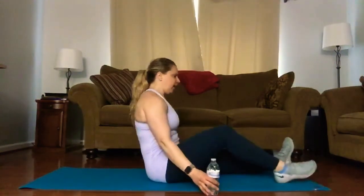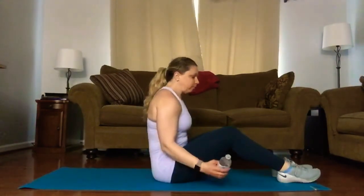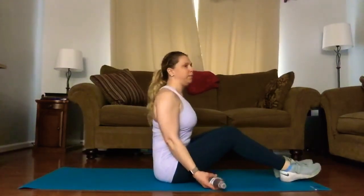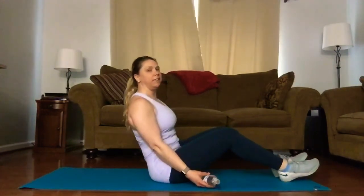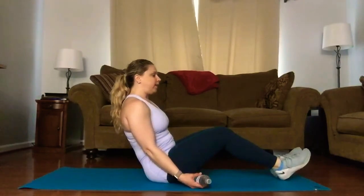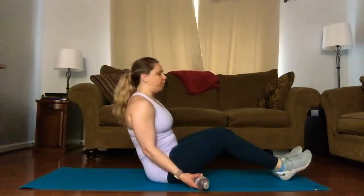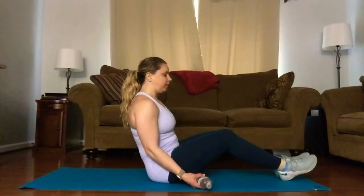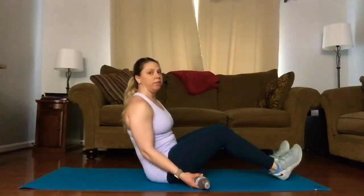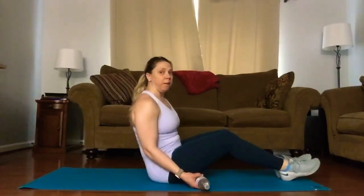Our next move will be a V-sit arm curl, with an option to add your knees in and out. We're going to create a V-shape with our torso and our legs. Roll the shoulders up, back down away from the ears, keep the chest lifted as you lean back about 45 degrees, press the knees together, pressing the heels together. Option one: you can keep your heels on the floor the entire time, or for more of a challenge, bring your feet up off the floor.